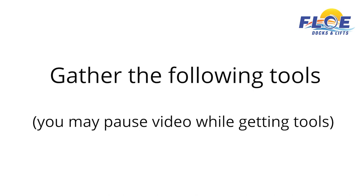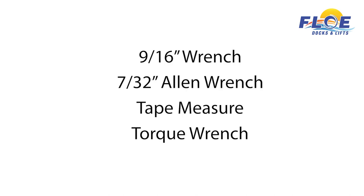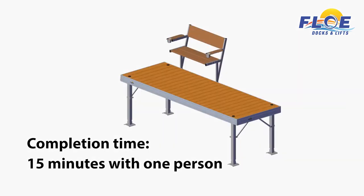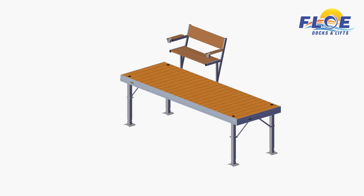In order to do this assembly, you will need the following tools. It will take one person approximately 15 minutes to complete the bench assembly, as shown.